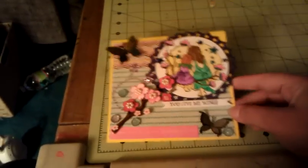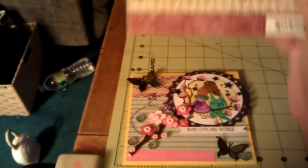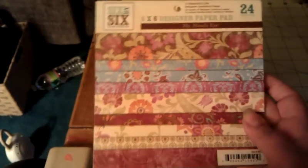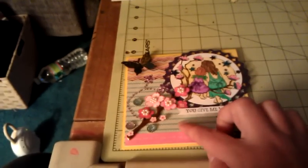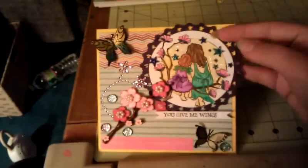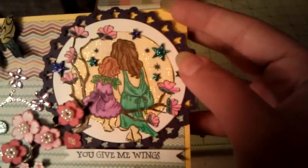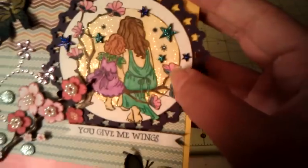This is the front of the card. The chevron paper up here is from My Mind's Eye, a Beautiful Life collection, and this chevron paper here is from Lily Bee Design, Persnickety. Then I used my Spellbinders star circle and a regular circle.